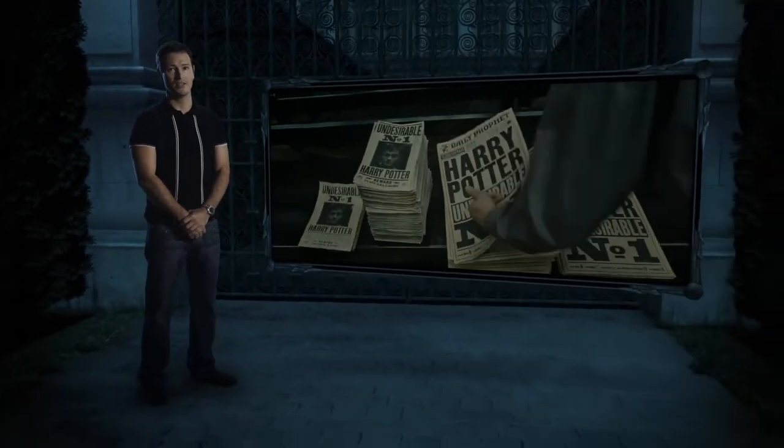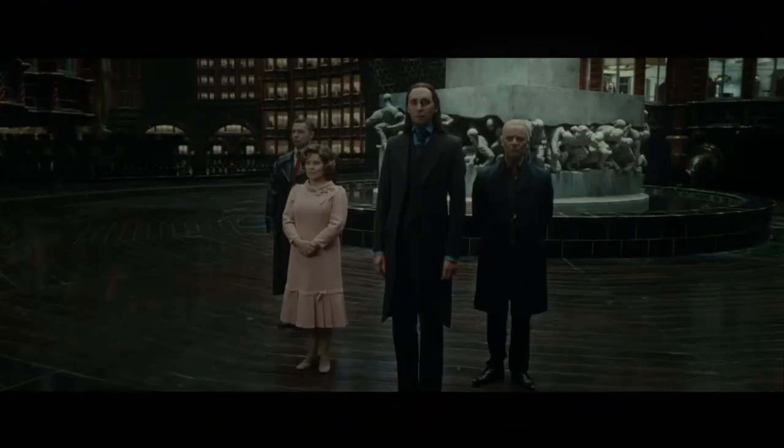Hi, my name is Nick Moran, and I play the Snatcher, Scabior, in Harry Potter and the Deathly Hallows, Part I. Now, this is my first scene from the film.